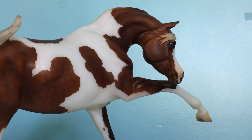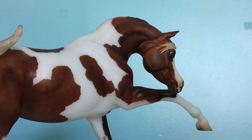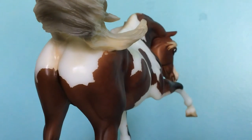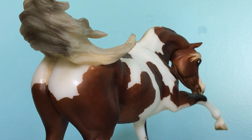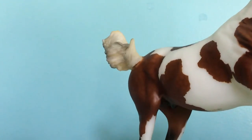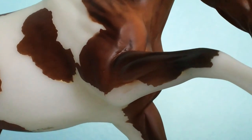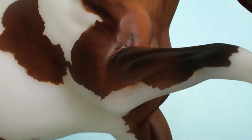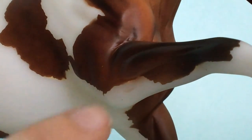On to critiques, because what would a Briar review video be without critiques, right? One of my biggest disappointments with this model is this spot on his tail. I don't know what happened but there's just this awkward spot of paint missing. I really expected them to make his markings more crisp. I mean I know that's like the most cliche criticism ever but come on guys, this is pretty bad. There's actually paint coming like halfway down the white mark on his leg here.